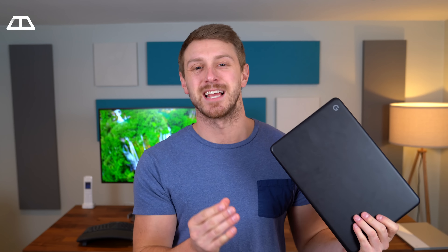Hey everyone, Tim Schofield here. It's time to do a review of Google's latest Chromebook, the Pixelbook Go, and there's a few things I want you to keep in mind going forward into this review.